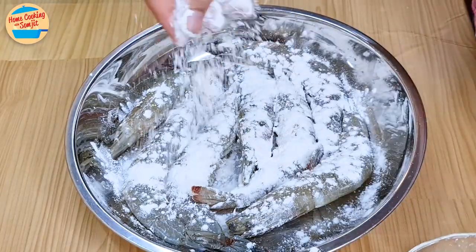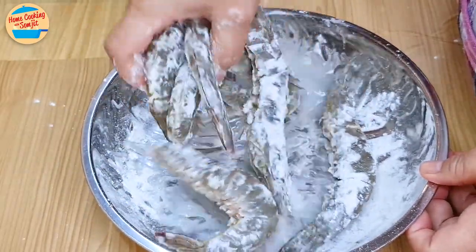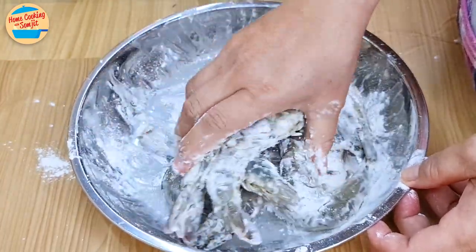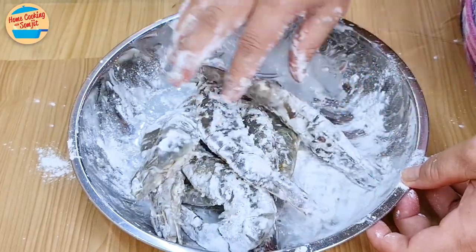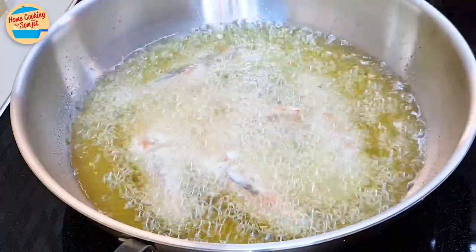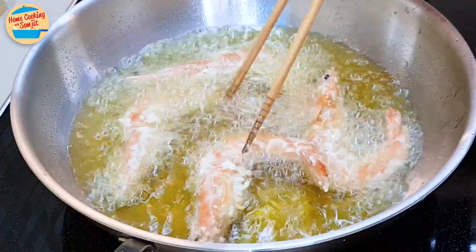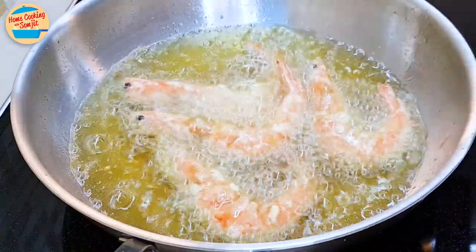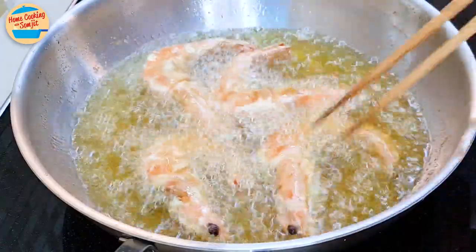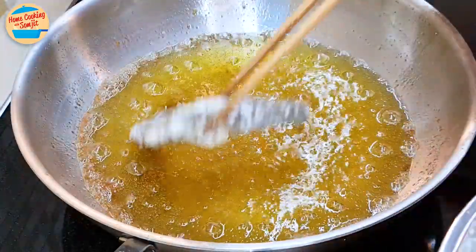Sprinkle one-third of the crispy flour all over the prawns and rub it evenly. Repeat with another one-third of the flour — a lot more of the moisture is absorbed and the flour sticks to the prawn shell. Sprinkle the rest of the flour. Ensure to coat the prawns well with flour to avoid oil splashes. Add the prawns one by one into the oil, frying in batches of 4 at a time. Let them deep fry for about 45 seconds on one side, or until just turning orange. Then turn them to cook on the other side for another 45 seconds, or until they have shrunk a little. Flip them one last time to cook for another 30 seconds, or until crispy and the flour is turning golden. Put them on the strainer and shake off the excess oil. Let them rest to drip off any excess oil. Repeat with the second batch of prawns until complete.